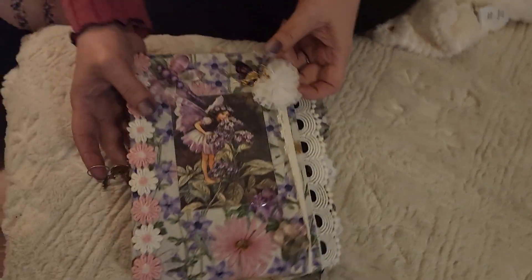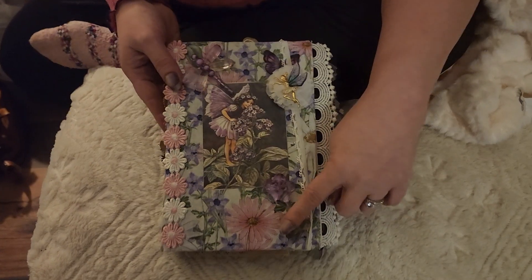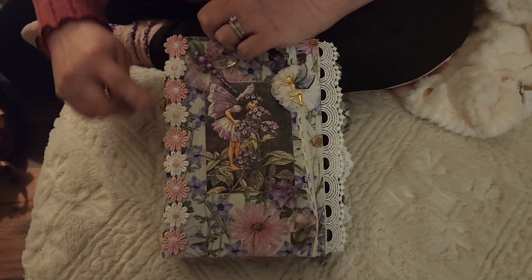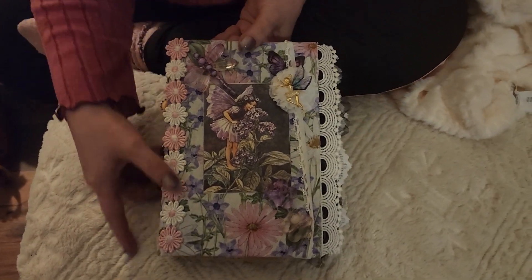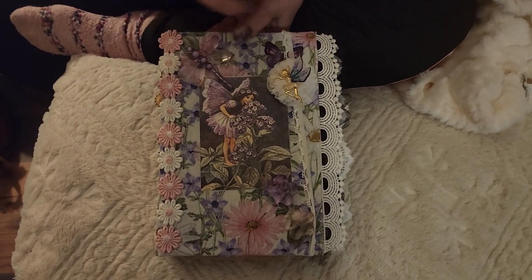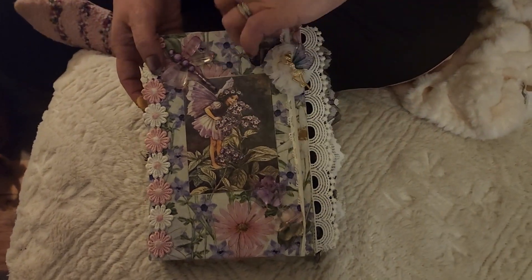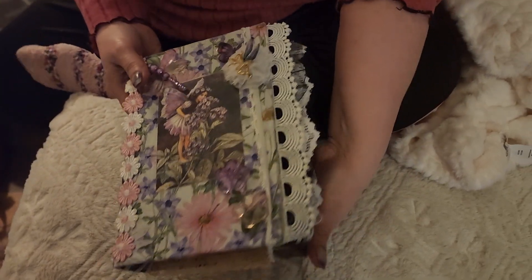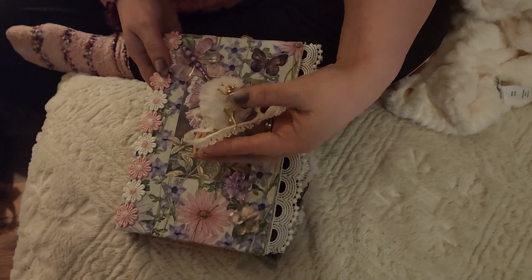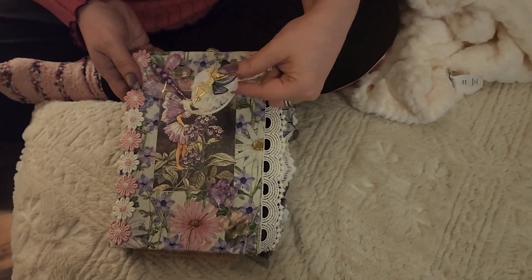I'm going to try to do it this way and give you all the details I can. The outside material is from Walmart — just one of those scheme of the material. And this right here is from Temu; they have so many great crafting supplies. And then I got these — I can't remember, I've had them forever. And this little one I got from Temu too. It's just to keep the book closed — a hair tie thingy from the Dollar Tree. And then this little fairy — isn't she cute? I love her. She's from Temu.